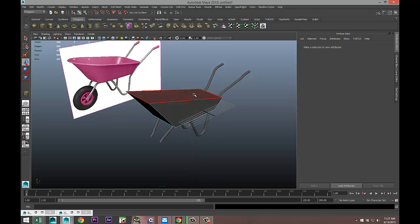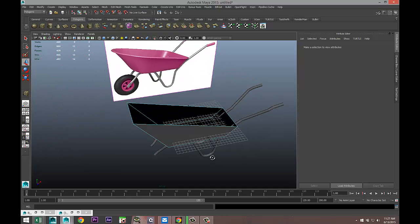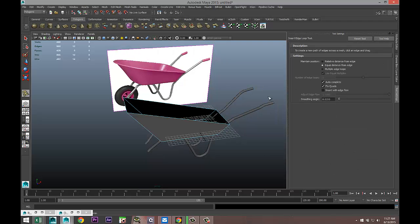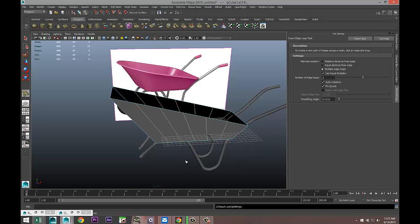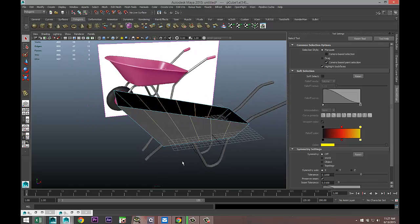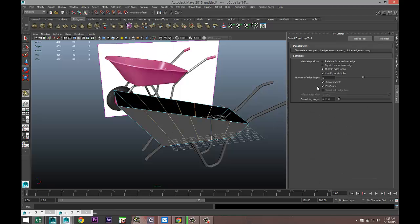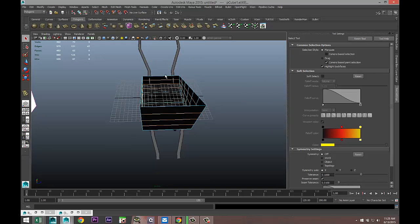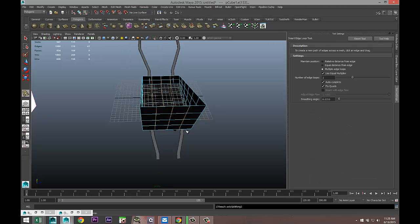Right-click face, take the top face and delete it so it's opened up. Then we're going to add some edge loops: Mesh Tools > Insert Edge Loop Tool > Option Box, set to multiple. Let's do five in one direction, then insert edge loop tool again — five is a bit much, let's do three in that direction. Hit Q, and maybe even one in the front. Hit Q.